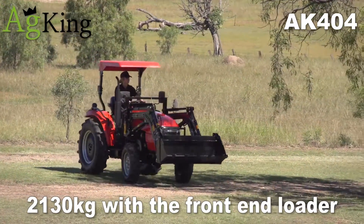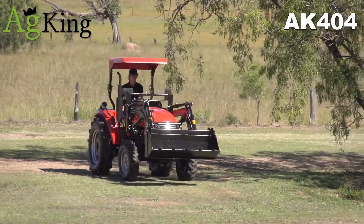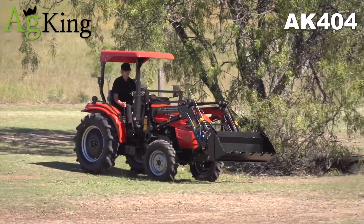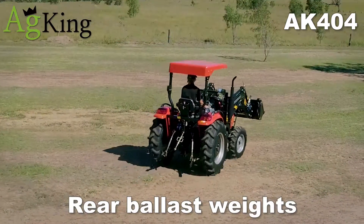Weighing in at 2,130 kg with the front-end loader, fitted with rear ballast weights.